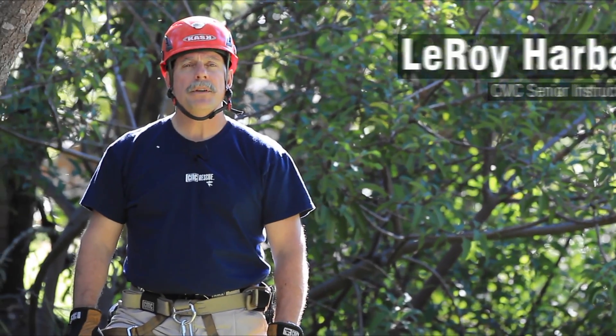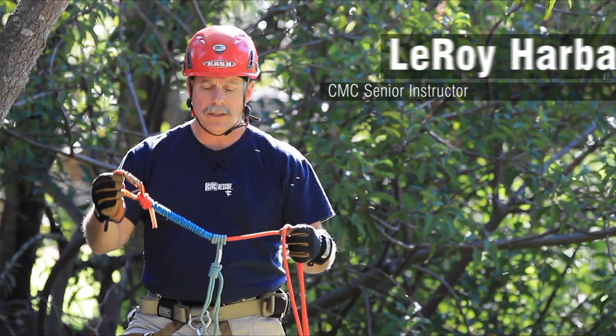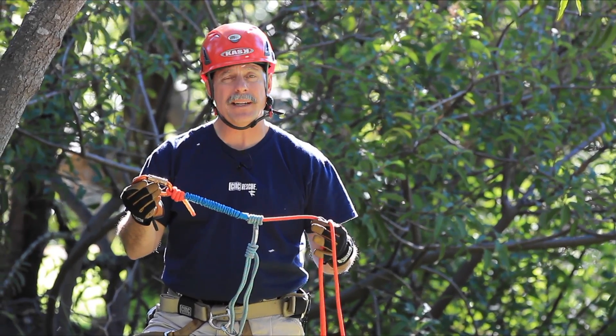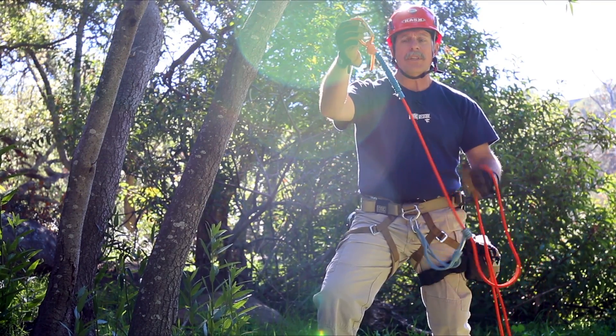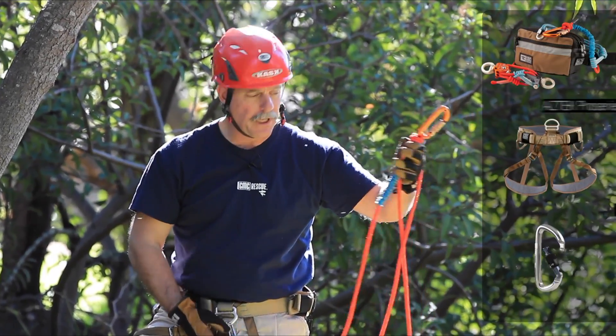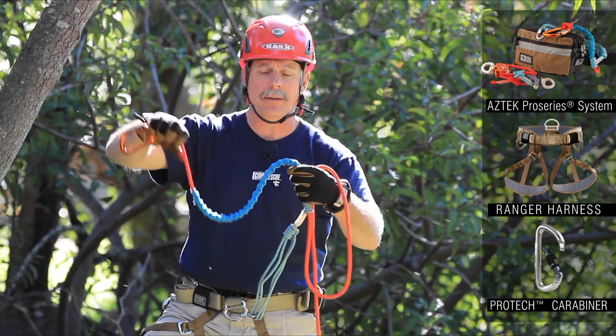Hi, my name is Leroy Harbach. I'm a senior instructor for the CMC Rescue School, and today we're going to take a look at how to use the personal end, or the travel restrict end, of the Aztec kit. I have a Purcell Prusik that's attached to my harness with a screw link, and it has 24 inches of edge protection on it.